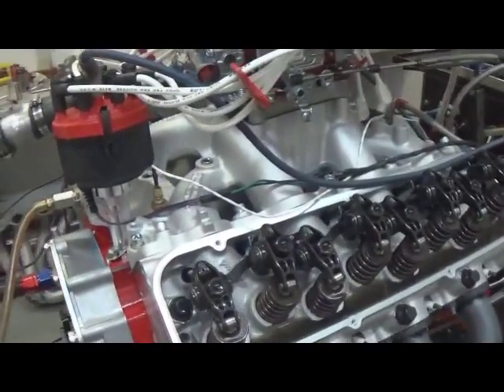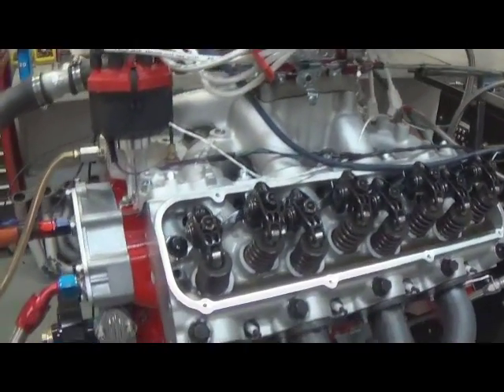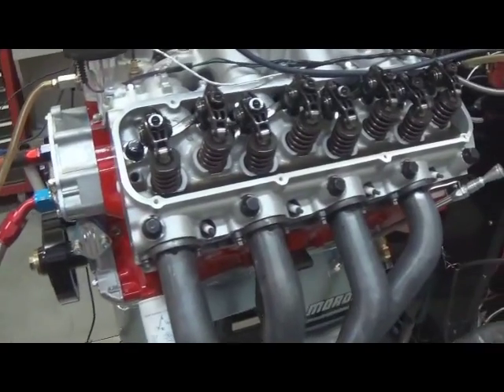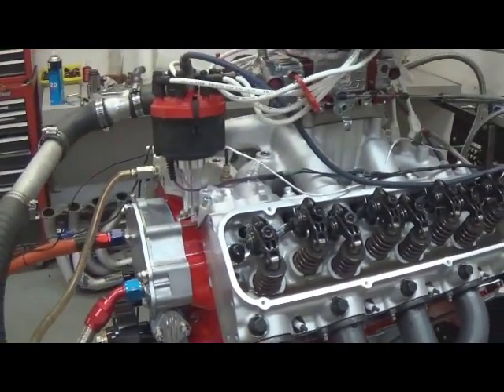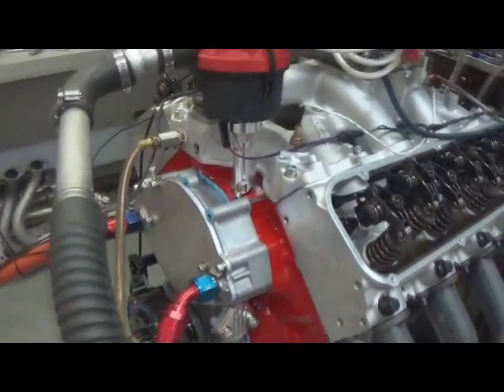It's got an air gap Edelbrock RPM intake on it, J&E pistons, Eagle rotating assembly, and HBM rods in it. It's got a hydraulic roller cam by Comp Cams, tie bar lifters — also Comp.